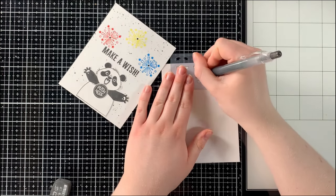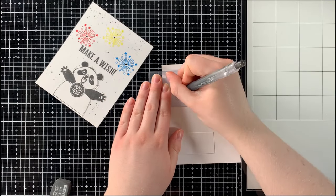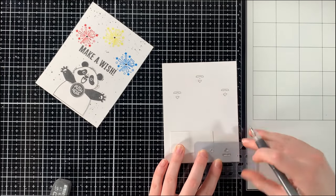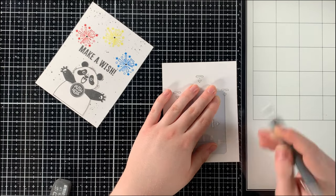I then took out my Chibitronics craft stencil and started creating the outline of my circuit. Although you don't have to do this step, this process makes it very easy when it comes to laying down the conductive fabric tape and your LED stickers to make the circuit itself.